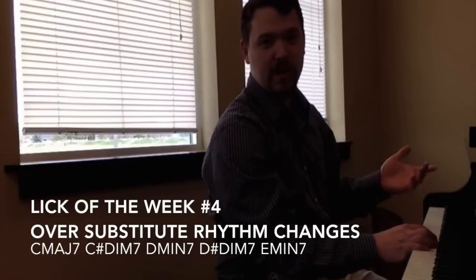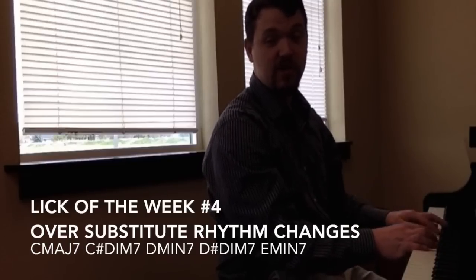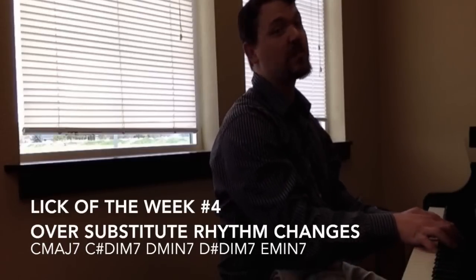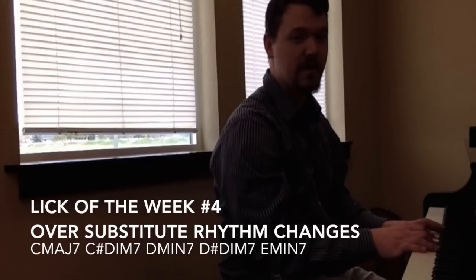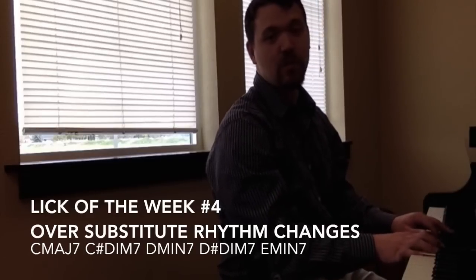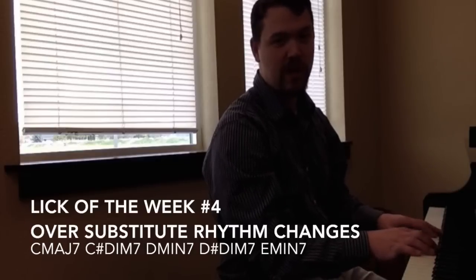That's regular rhythm changes at 165. We're actually going to use C major, C sharp diminished, so ascending chromatic movement here, D minor, D sharp diminished, resolving to E minor or C over E.